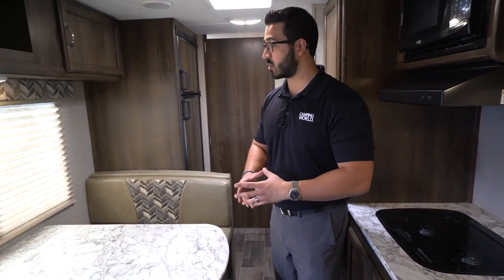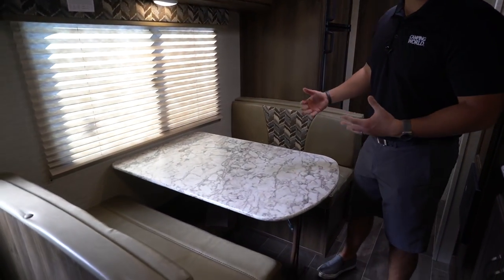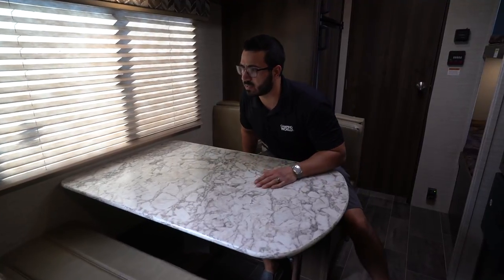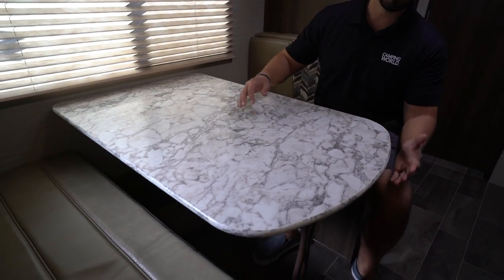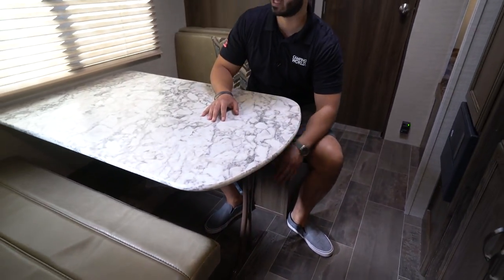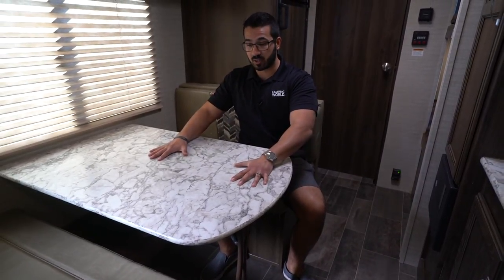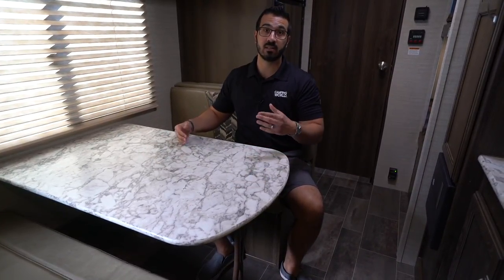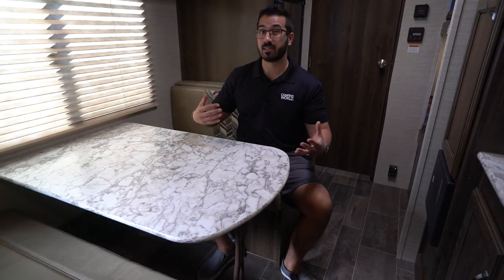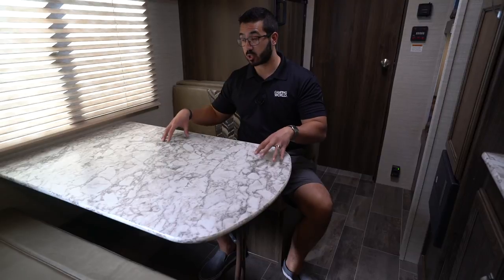Starting over here with the campsite dinette — this is one of my favorite things when manufacturers are able to do this, because the view I want when I'm eating breakfast in the morning or having my morning coffee is right out to my campsite, not looking out at my neighbors. You also have a big table, and although the leg system they use here doesn't look quite as nice as pedestal legs, it is a lot more sturdy — the table hardly rocks, whereas pedestal legs tend to rock quite a bit. So even though it's not quite as aesthetically pleasing, I do like the functionality.